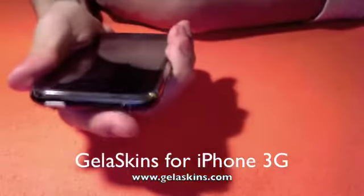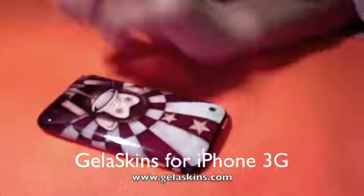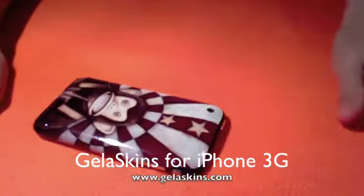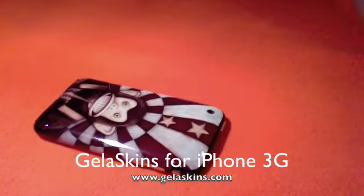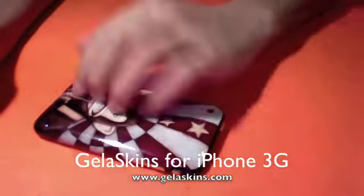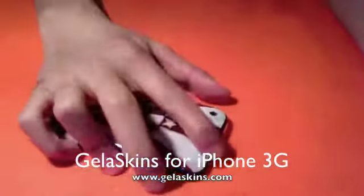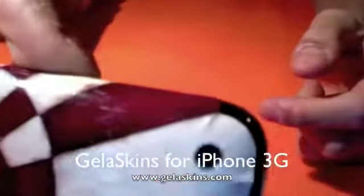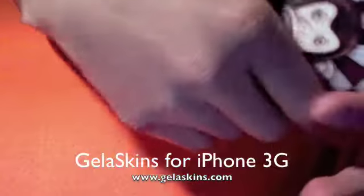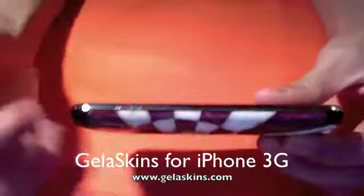It has a really good grip. And that's not just for one skin — they make tons of different skins from artists, from Naomi Campbell to other Canadian and American artists. They ship out orders from Canada if you're wondering. So you do have your cutout for your camera hole here.